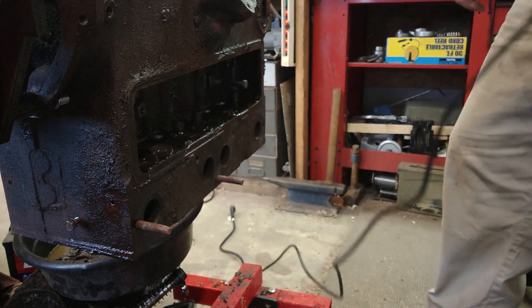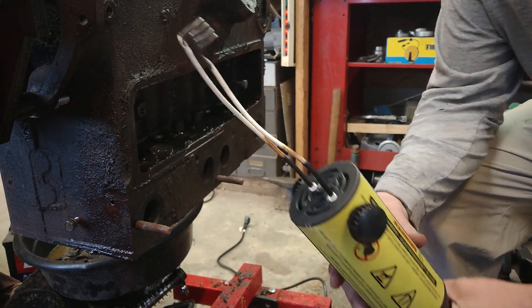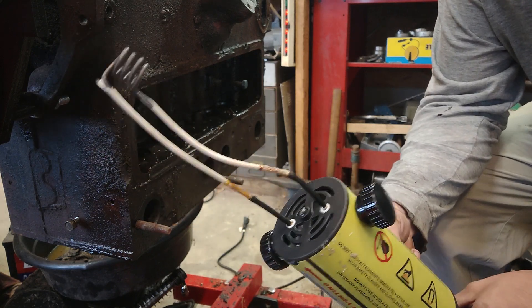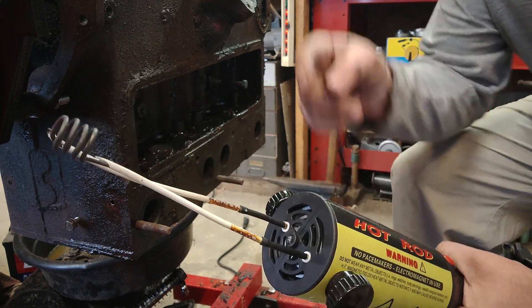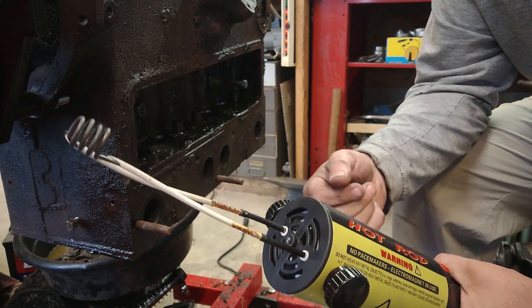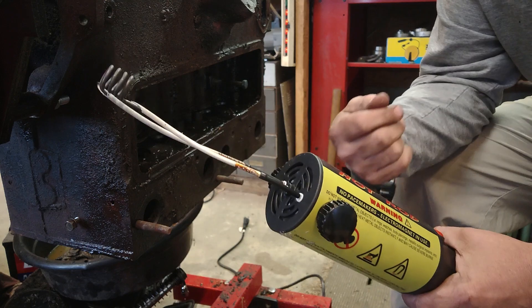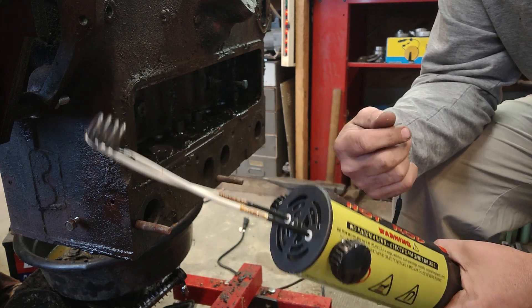So unplug that a little so we can hear. A couple things I figured out about using this: notice how the insulation is burned off of this thing — the insulation burned off really, really quick. You can't let these coils collapse and touch each other. When the coils collapse and touch each other it shorts out the induction loop and doesn't allow it to generate the heat that it should.